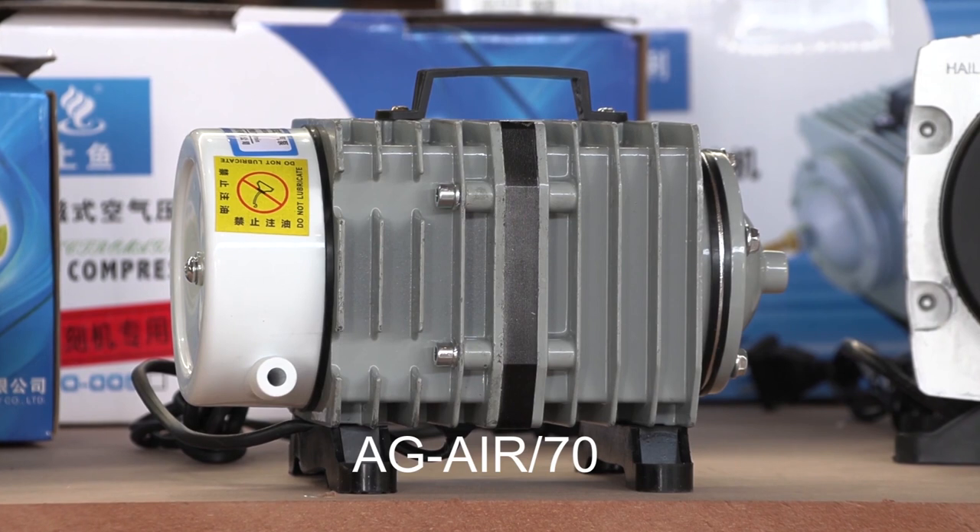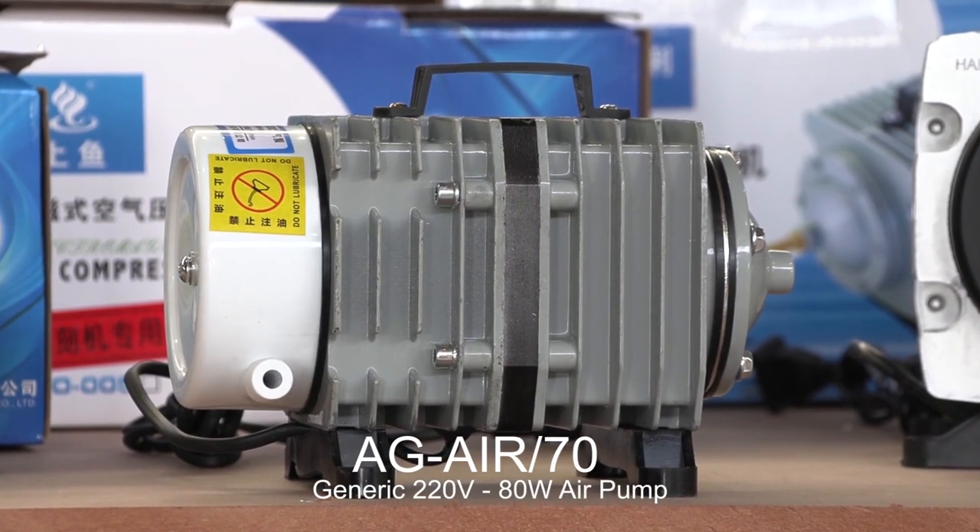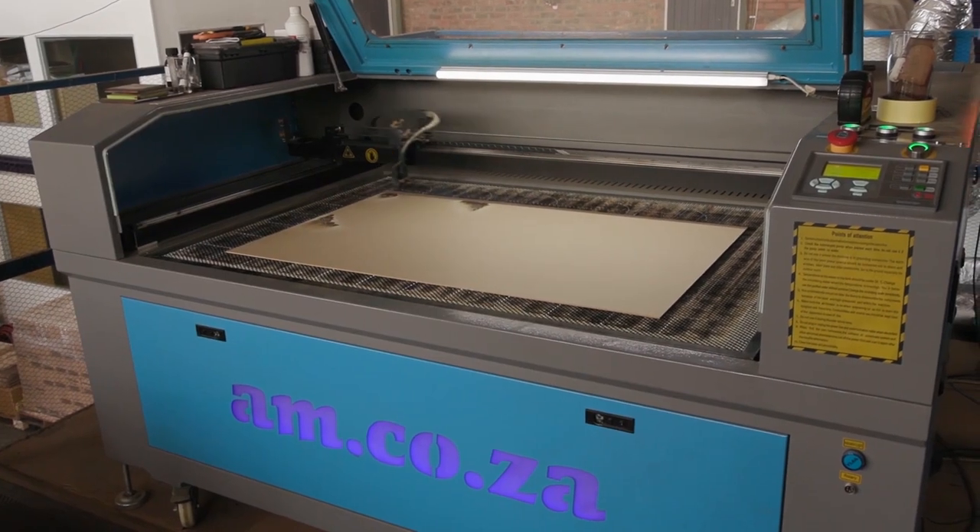Next is the 80 watt air pump, which is capable of 70 liters per minute. This is the default air pump for the standard cabinet and flatbed laser machines.